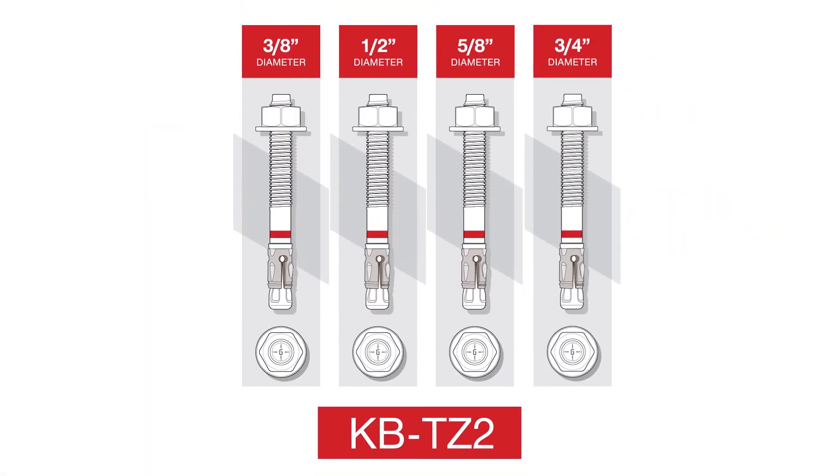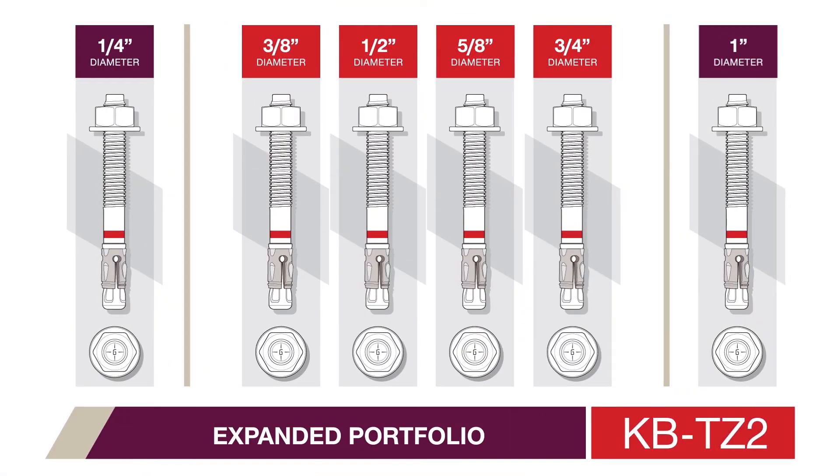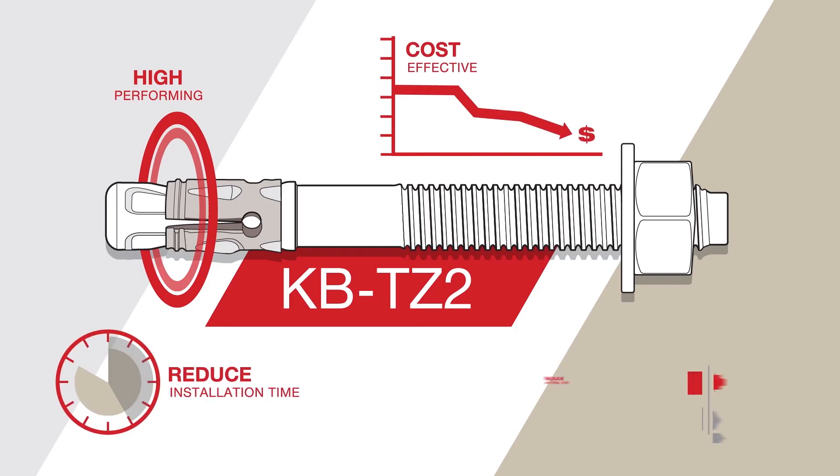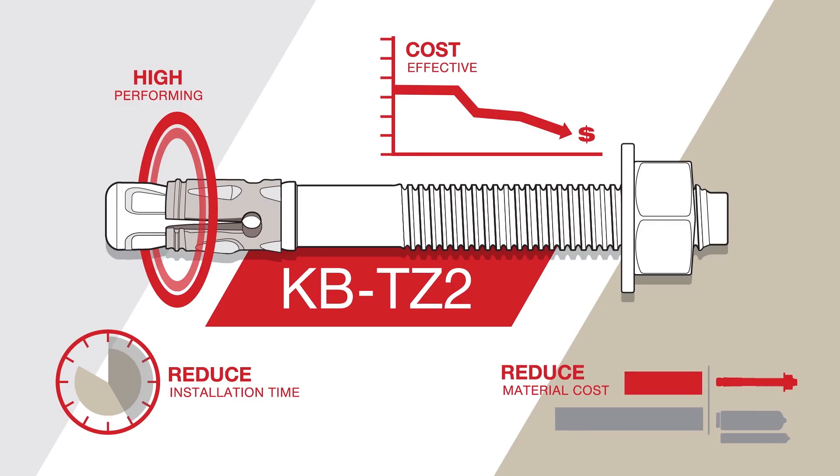The KBTZ2 has an expanded portfolio of diameters and lengths, so engineers can choose the perfectly sized anchor for their application. The KBTZ2 provides a high-performing yet cost-effective post-installed mechanical anchor that can reduce the installation time and material costs when compared to an epoxy or heavy-duty mechanical anchor.